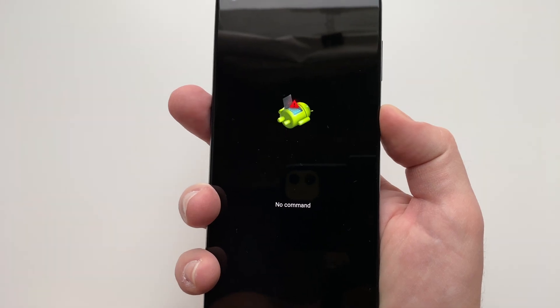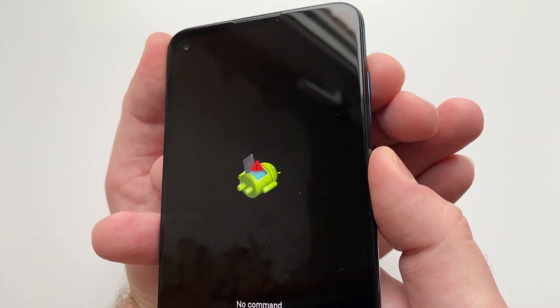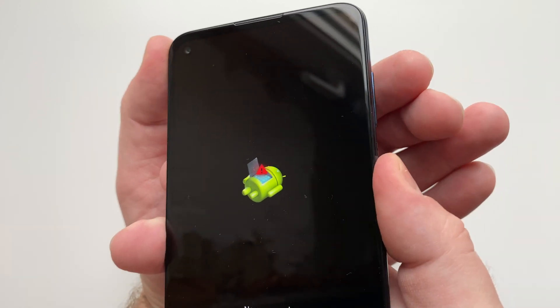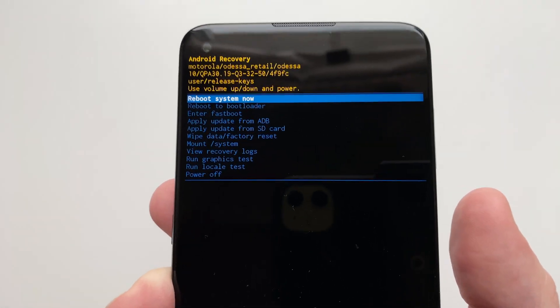When you see the green robot on your screen, press and hold the power button like a shift key and shortly press the volume up button. Done. Now you are in the recovery menu.